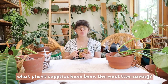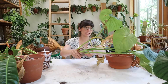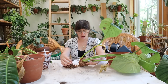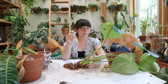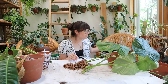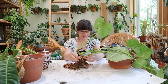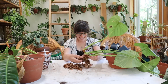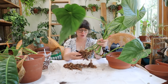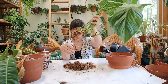What plant supplies have been the most life-saving to you? I've been thinking about this a lot — what plant supplies really make the difference for me — and I would say number one my plant-a-potty. These are plants that I got from an Equigenera pop-up and they have not been acclimated to the U.S. at this point. There is a smell coming up from this plant in this moss. I'm actually just going to check first — all three of these plants that I'm repotting right now — to make sure that there is root growth, and there is. Thankfully, look at that, there is root growth.